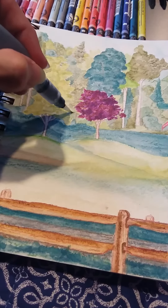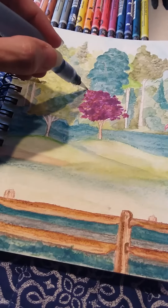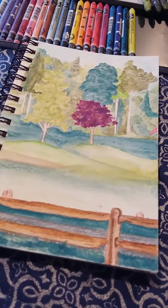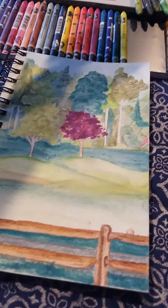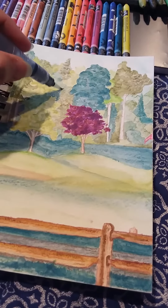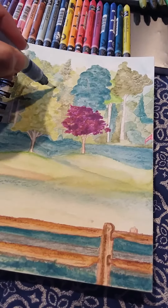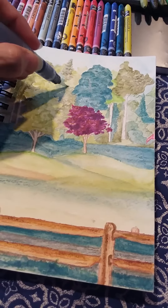So yeah, I thought I'd share this video today — just something a little different from what I usually share. Just me working on a watercolor pen painting here, instead of just showing you the finished piece once I'm done with it. I thought it would be fun to do today.